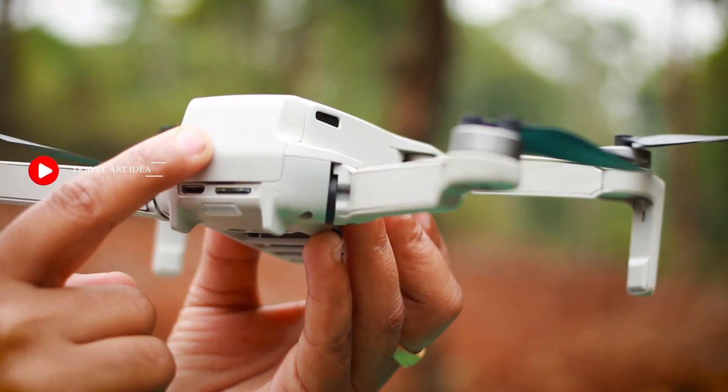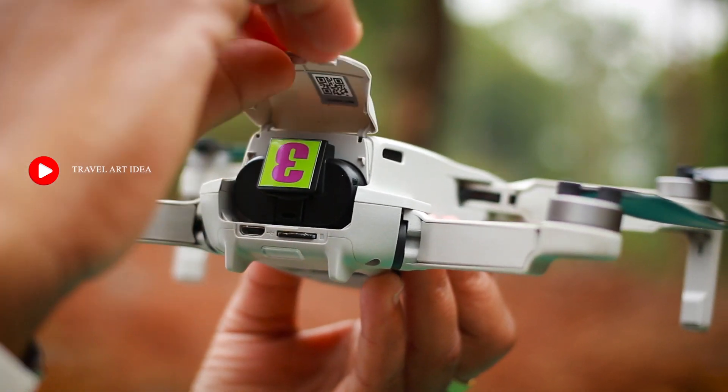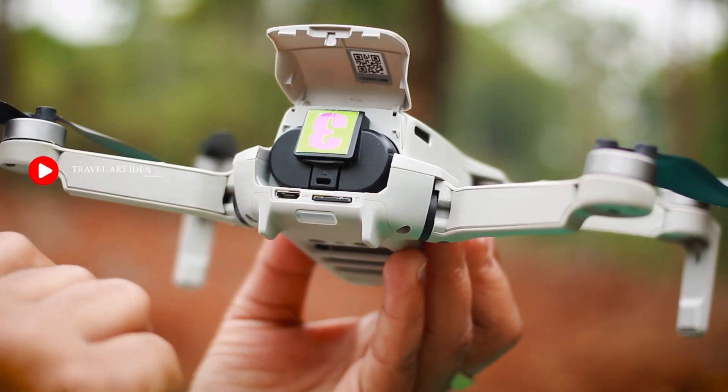Now let's open the battery compartment. Let's open it. This is the battery. I already have the battery installed. Please take out the battery.